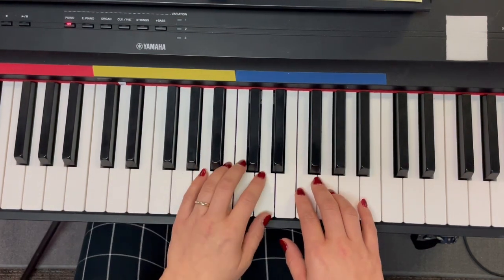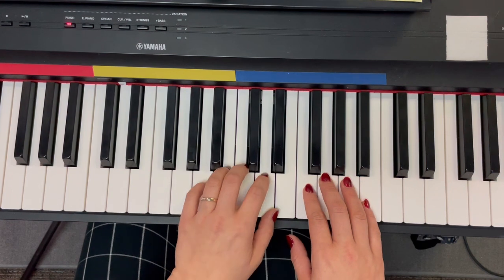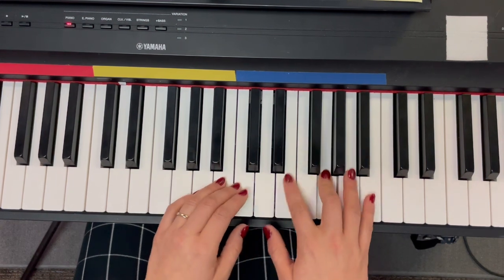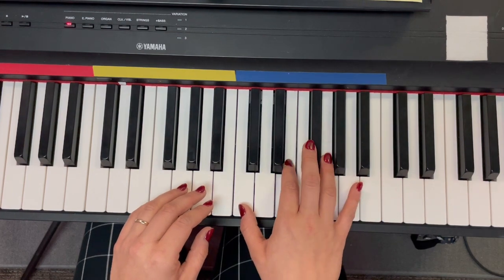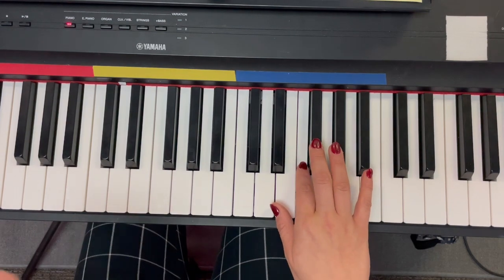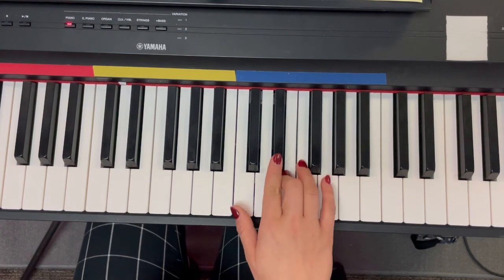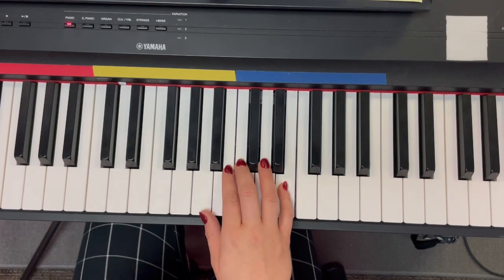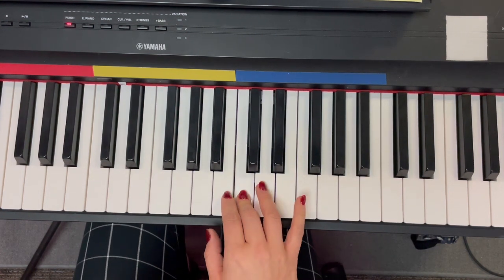Let's try it with the words, back to B. One, two, ready, go. Here we know that Christmas will be green and bright. Rest. Sun to shine by day and all the stars at night.